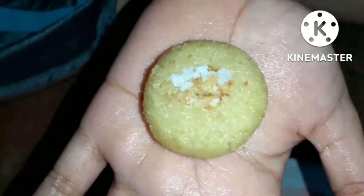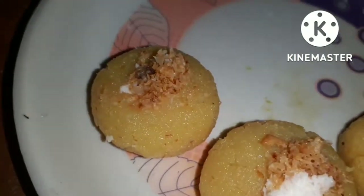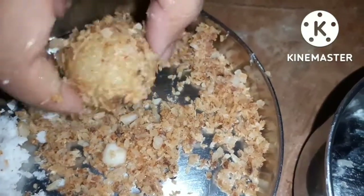If you like coconut, please comment. Tell me if you like coconut. Look how it feels — it was very tasty. I liked it and my family liked it too. Try it once. Tell me in the comments about your experience with this coconut recipe.